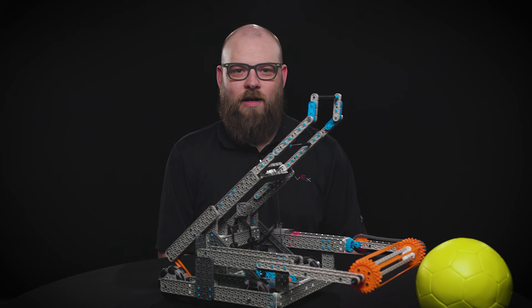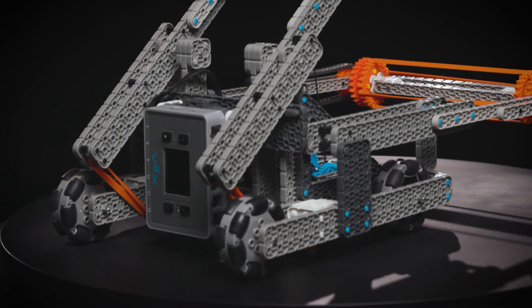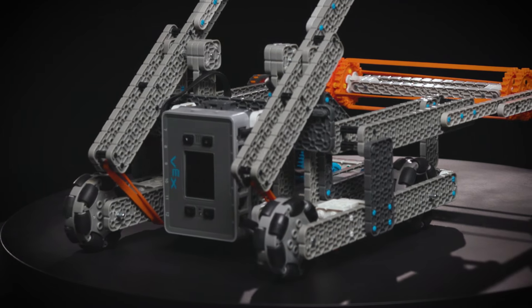This robot might not be able to complete every scoring objective in Rapid Relay, but it will certainly be able to contribute points in a meaningful way for your alliance. The most important part about Swish is its drivetrain. Two of the robot's four motors are used here in the drivetrain, one powering each side of the base.